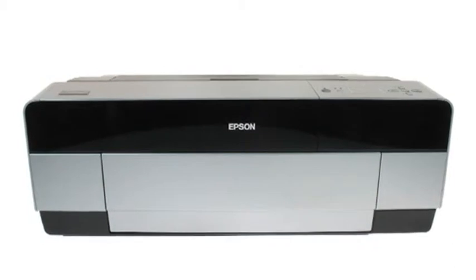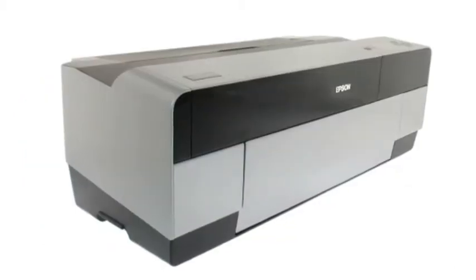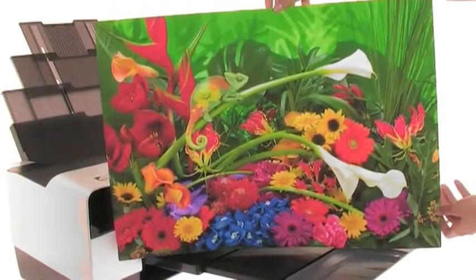With its compact design, the Epson Stylus Pro 3880 will take up less room on your desktop, yet the results are bigger and better than ever.